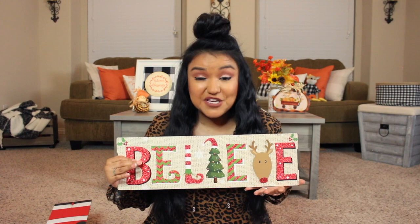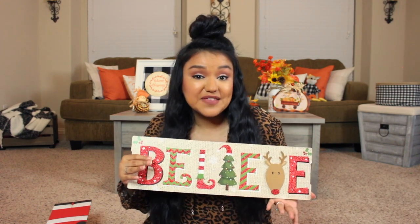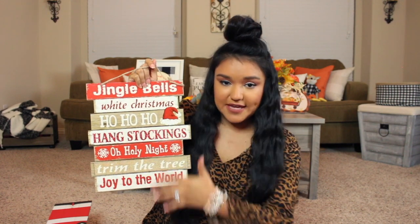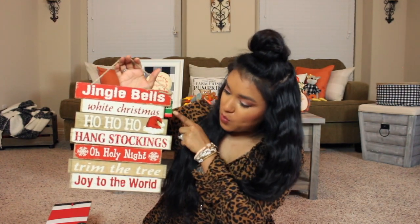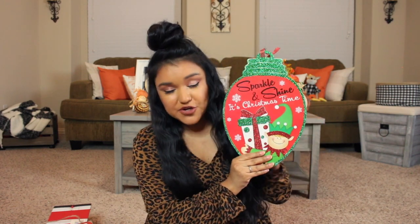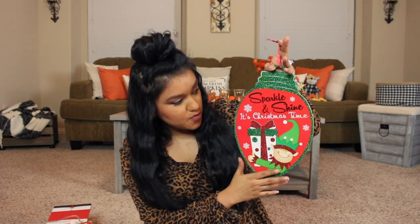This next wall decor piece says 'Believe' — I love the little reindeer, and it's a little pop-up. I could see putting this near my coffee bar. This next item says 'Jingle Bells, White Christmas, Ho Ho Ho' with Santa's hat — so cute. And then this little elf piece is fun and bright with lots of glitter, great for a kids' room. It says 'Sparkle and Shine, It's Christmas Time.'